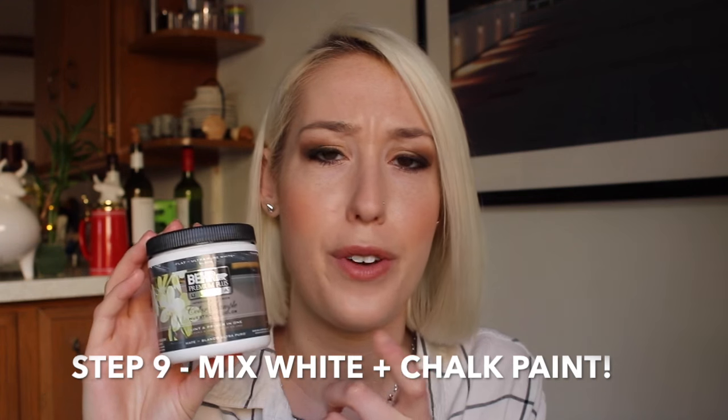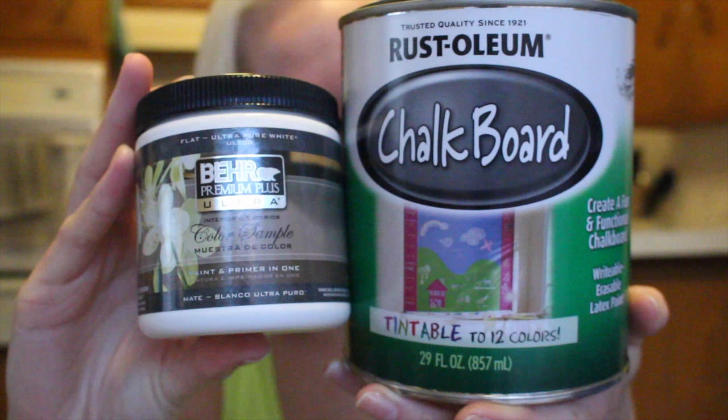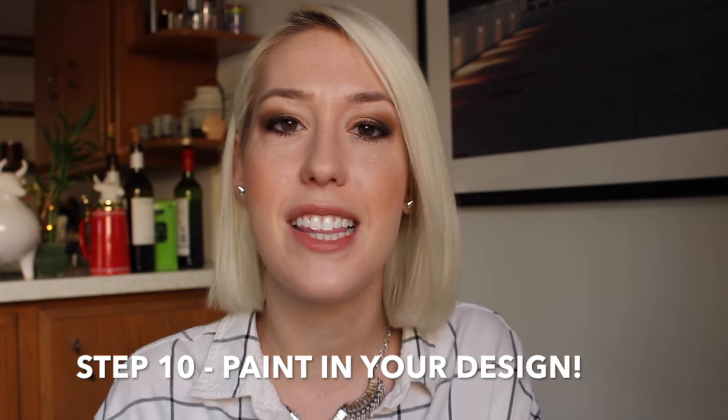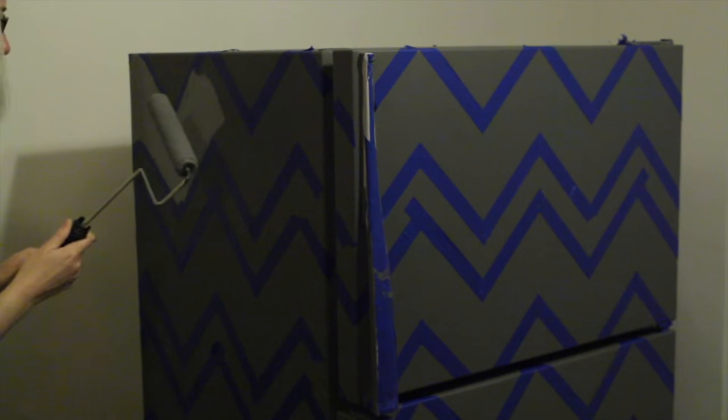It's time to create your lighter color. Take your sample of white paint — I only got this for a few dollars at Home Depot, just a sample so I didn't have to commit to a whole can. Pour as much as you want into your chalkboard paint; it's really up to you how dramatic you want the color variation to be. I wanted a pretty dramatic dark gray and light gray, so I poured about a quarter of the white paint into my tray with the chalkboard paint. Make sure you stir it really really well because you do not want uneven colored zigzags. Now it's time to fill in your pattern. People recommended using the foam brush, but I didn't like how the textures looked different, so I rinsed my roller brush completely and used it to roll in the pattern.